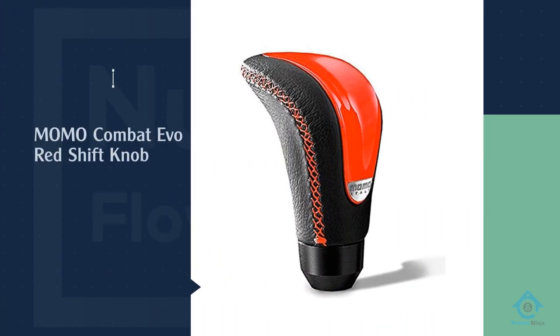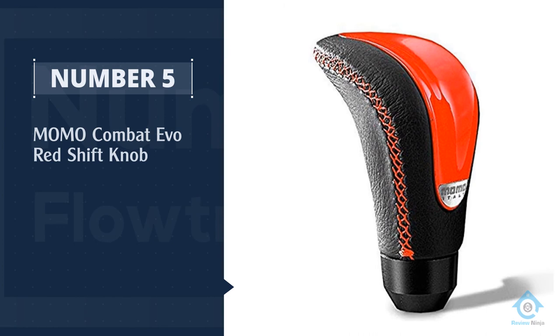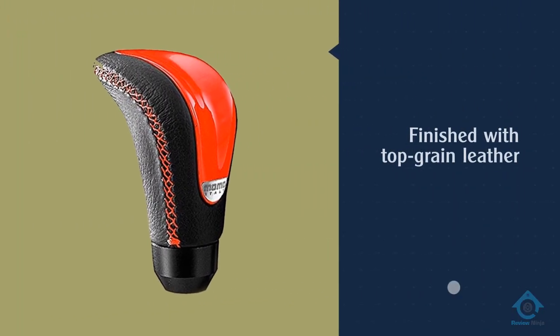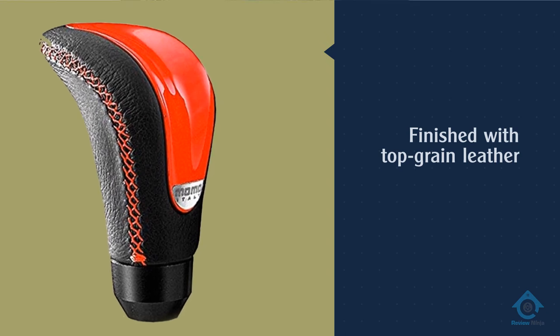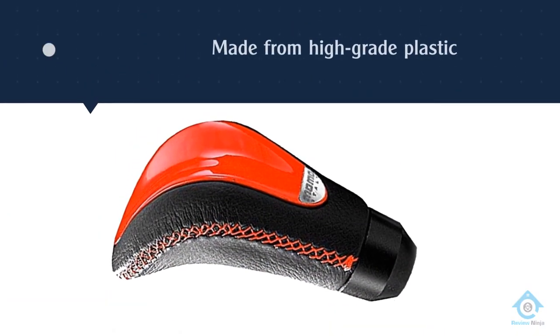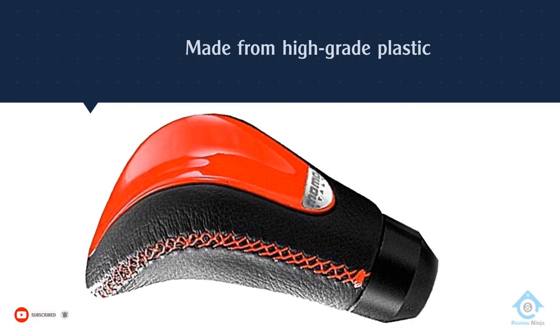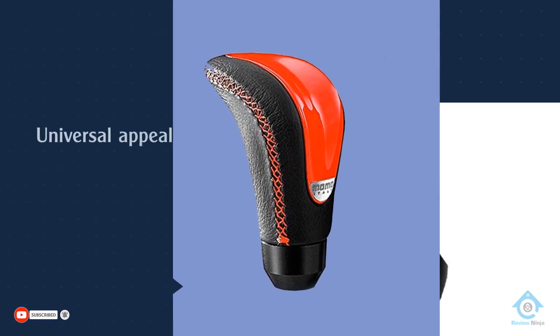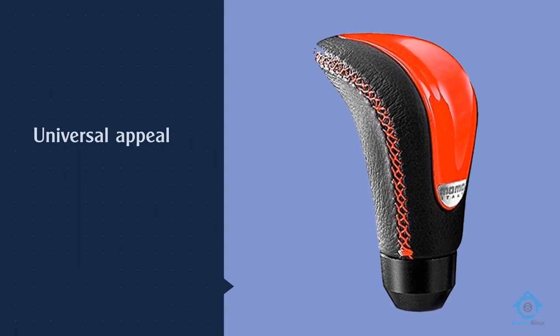Number five: the Momo Combat Evo Red shift knob. The majority of this knob is finished with top-grain leather, with the colored insert in the center made from high-grade plastic. Contrast stitching matches your color selection, resulting in a striking and attractive shift knob with universal appeal. It's subtle enough to appear like an OEM part, but has just enough customization so everyone knows it's not factory standard.